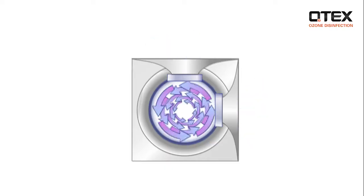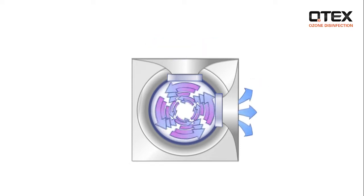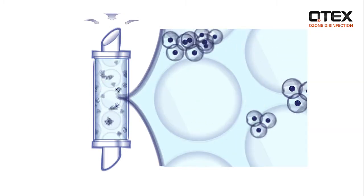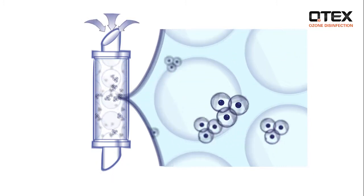The atmosphere we breathe contains around 20% oxygen. This is concentrated to 90% in a specialist oxygen concentrator. An ozone generator then uses an electrical charge to separate the oxygen molecules, which reassemble to form ozone.